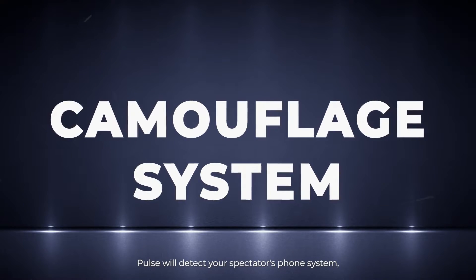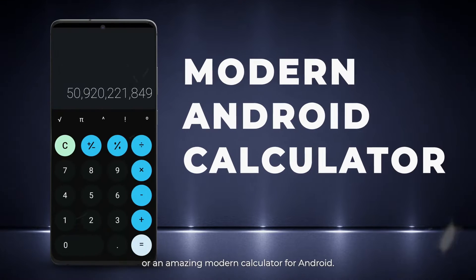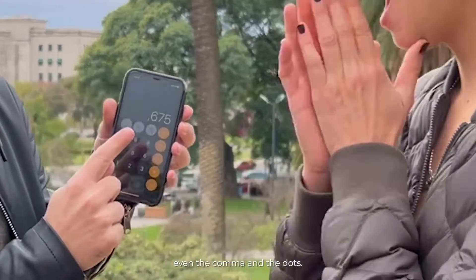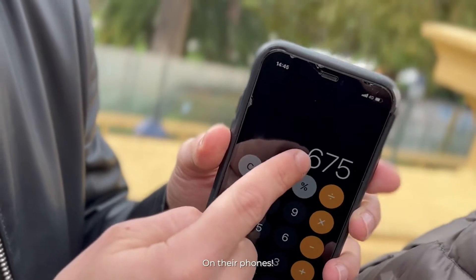PULSE will detect your spectator's phone system and give you an identical iPhone calculator or an amazing modern calculator for Android. And you can magically erase numbers, even the comma and the dots, and also make them reappear on their phones.